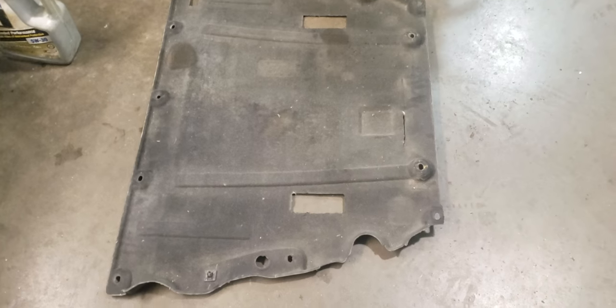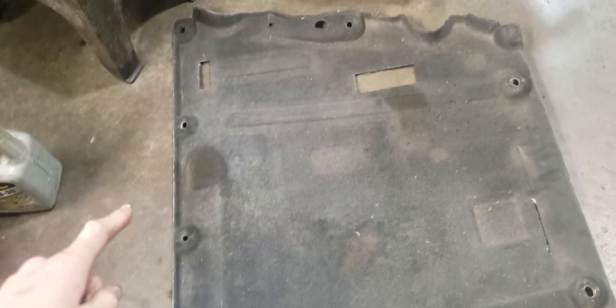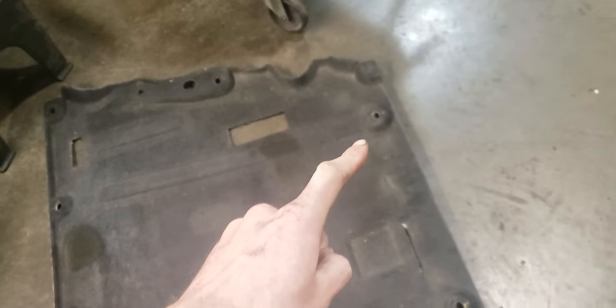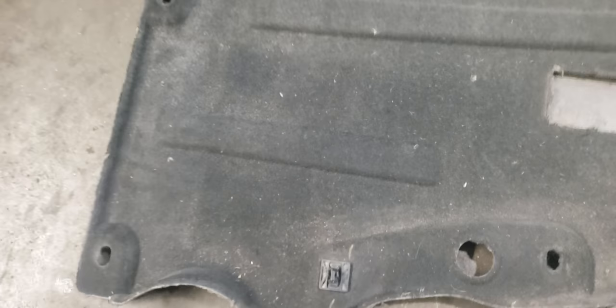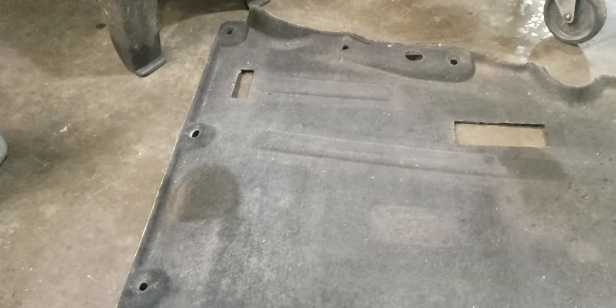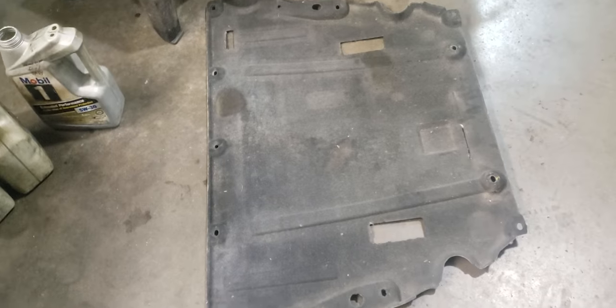I've already started on it. What you have is a skid plate right along here. You've got a couple of 10mm bolts along here, 10mm there, 10mm there, 10mm there — one on the corner, a clip there, and one right on the other side. The other side is broken off. Drop the skid plate here.